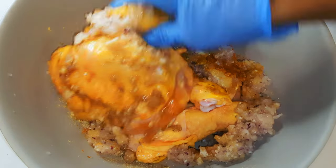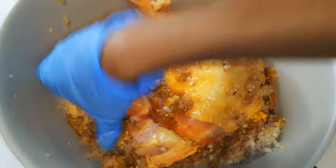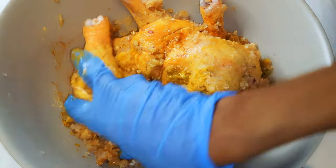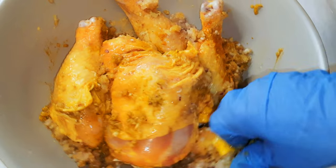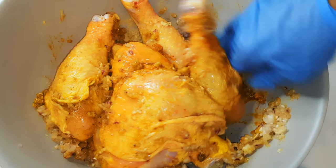Hello, welcome back to my channel. If you're new, you're welcome and I hope you stay. Due to popular requests, today I'm bringing you how I oven grill my super delicious chicken thighs without wasting time. Let's just get started.